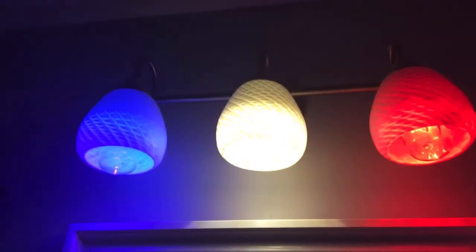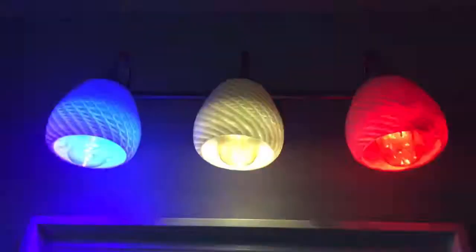I believe the first, second, and third generations, they power on differently. And they do have a different flicker pattern depending on the generation.